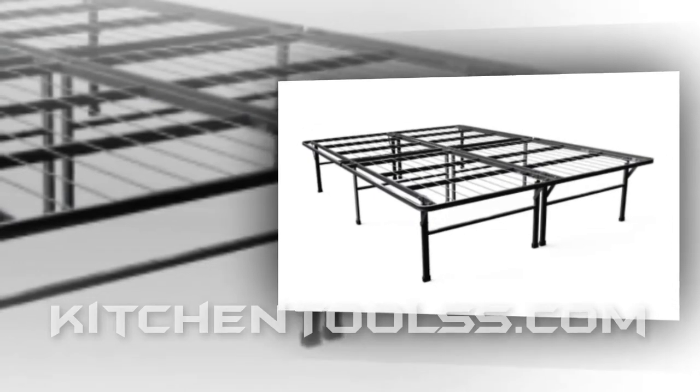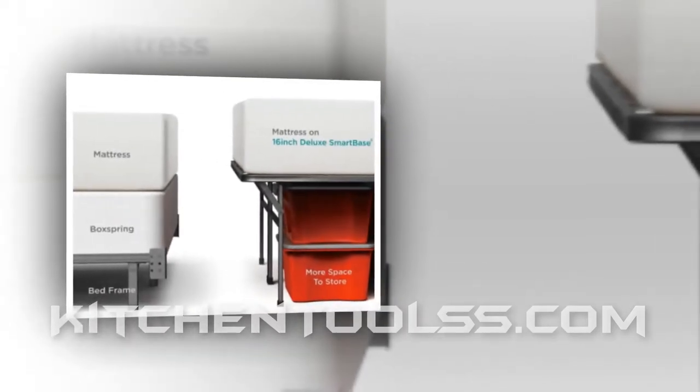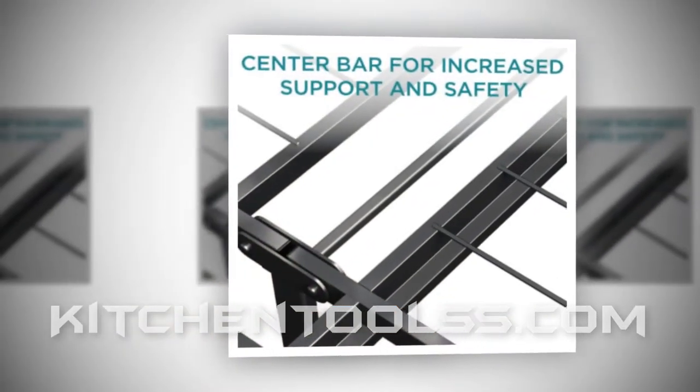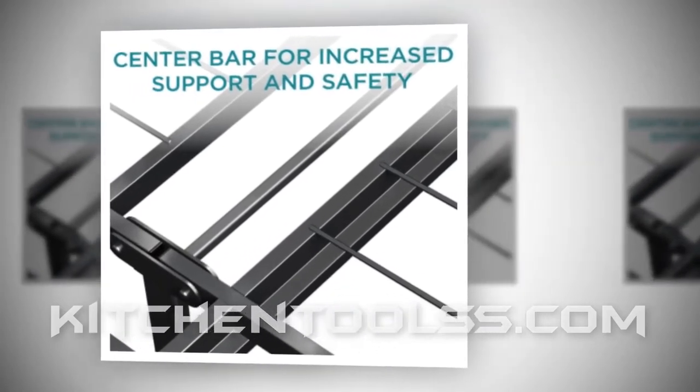Zinnis 16 inch smart base mattress foundation. Are you still searching for a perfect bed foundation, or going through continuous disturbance with the existing one? If your answer is yes, then we would directly like to suggest you get the Zinnis 16 inch smart base deluxe mattress foundation. This can be the best alternative for your current bed frame.